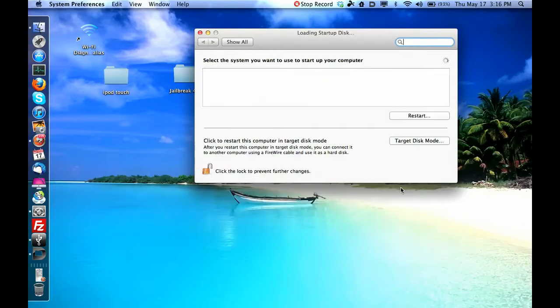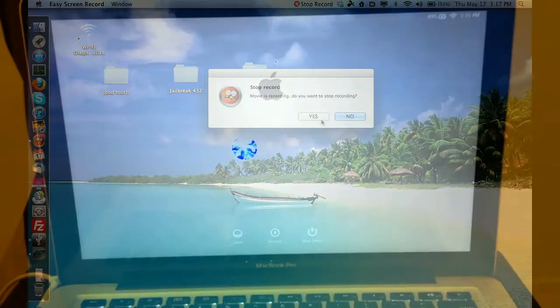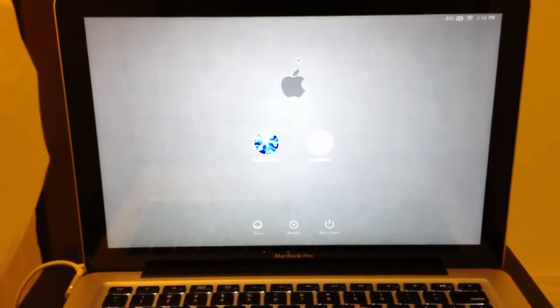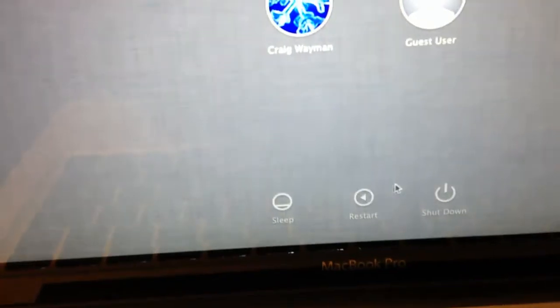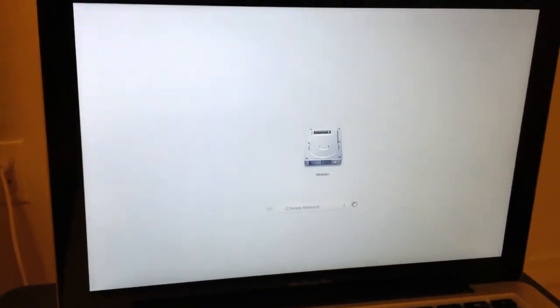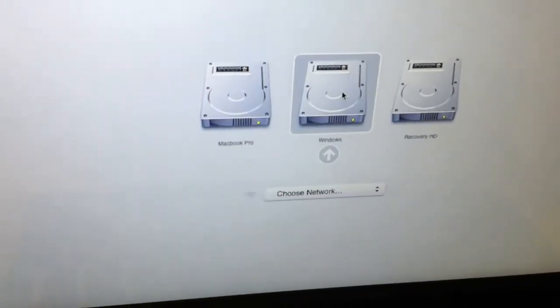After you've installed Windows and your drivers, hold the Option key, boot up your Mac, and go to Settings. Change your Startup Disk — I want my MacBook Pro to boot into Mac by default instead of Windows. Click that and hit Restart. Once you've changed the startup disk and it restarts, it's going to start up into Mac. Then restart again and hold the Option key, and this time choose Windows.